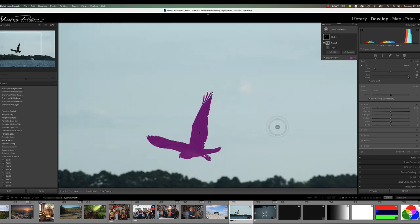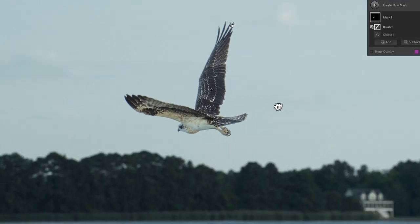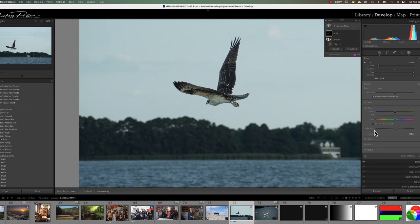Now that we have the entire bird masked, we can go change our exposure, bring up our shadows, and bring the bird in. As you can see, we really don't have any glowing edges around the bird — it's a pretty good mask. A little contrast and maybe pump up the color just a little bit. That's how we use auto mask, especially when you have a very uniform background — you don't have to be real careful and can hit large areas at one time.